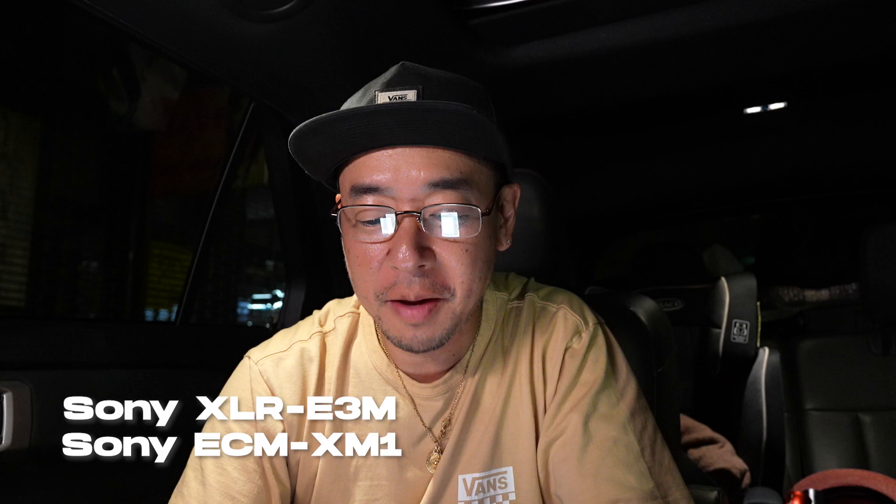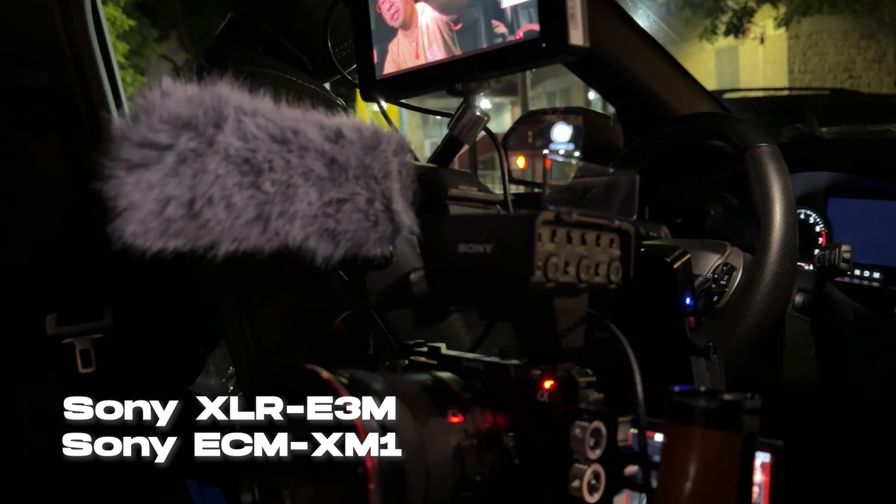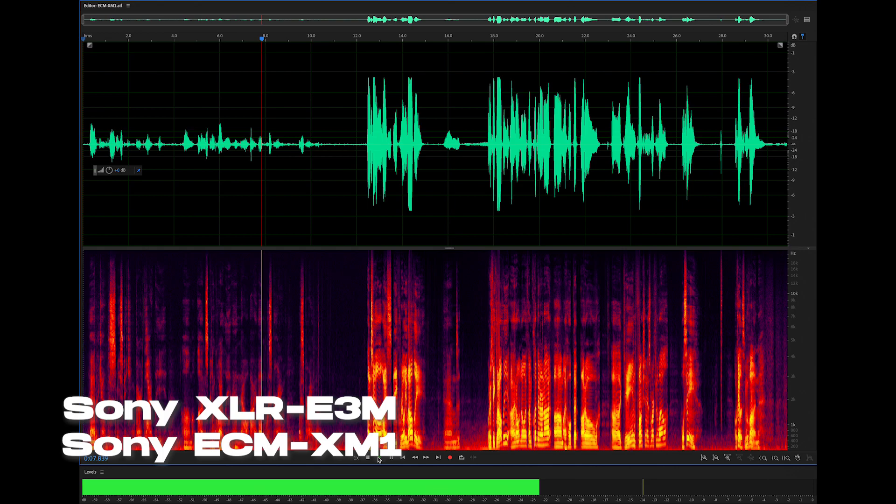Now I'm on the Sony XLR-P3M with the included ECM-XM1 microphone. I'll use my iPhone to show you the setup. I've set the signal feed to digital — I assume that sends a 24-bit signal to the camera. This is me speaking very quietly, and now whispering, until I speak really loudly. I hope the auto-gain function is working well.